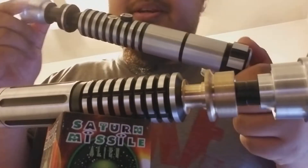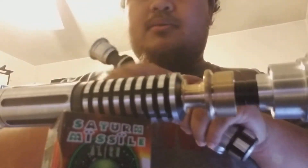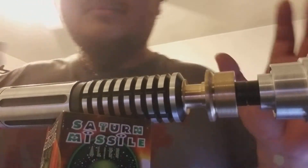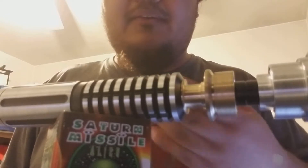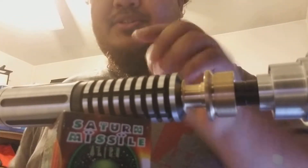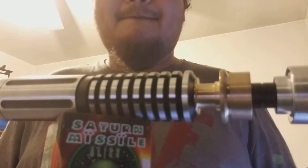Okay, this is the Saber I first got from Saber Forge. It has the kill key, and this one right here is completely different than this one. Let me put this down so I can get onto just this Saber. I really like the way it looks — the color combinations with the black, silver, and brass combination. It just looks amazing. I really love the craftsmanship. When I opened up the package and held it in my hand, it feels very comfortable. I'm not kidding you guys.